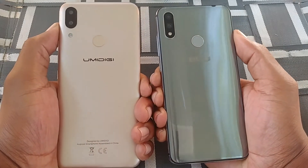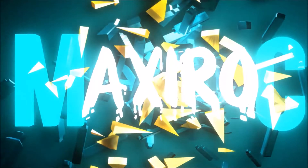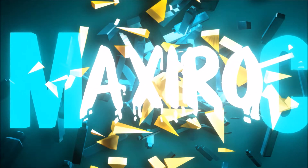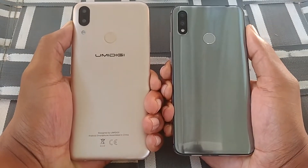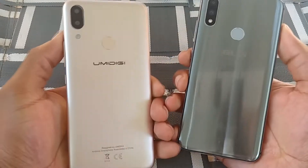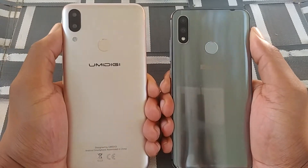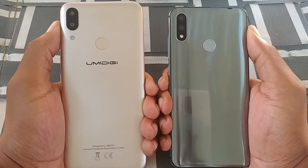Today we're going to be comparing the Umidigi Power and the Blue Vivo 11. With these two devices, you can see that one is going to be built completely different when it comes to the overall feel in the hand.